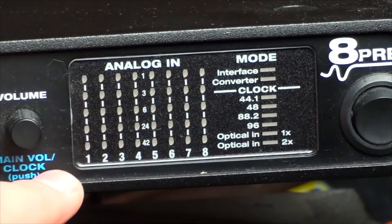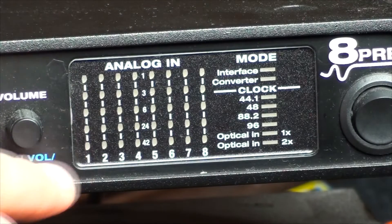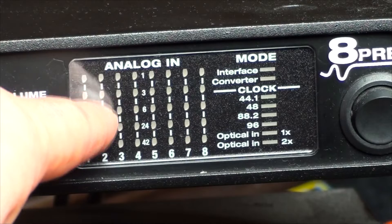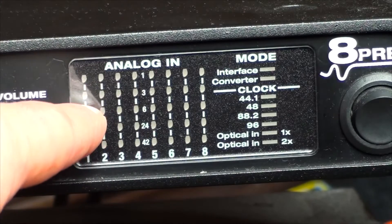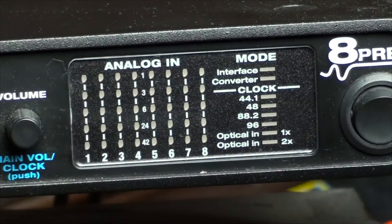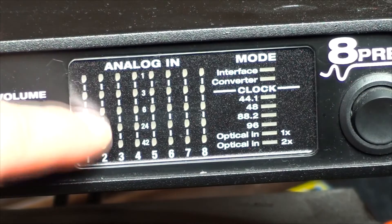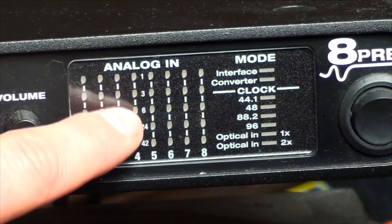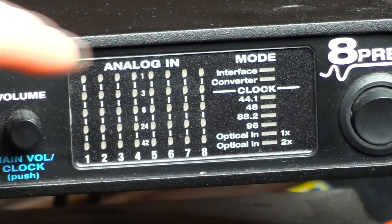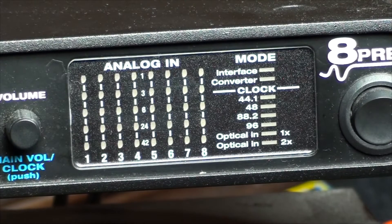On the display we have each of the tracks listed one through eight with input volume, so you can use it as a quick reference to see how strong or weak your signal is. I usually like to get it up to about midway — that makes sure you don't have too little or too much. You can get away with the next level up but you're borderline clipping when it hits the top, which goes red. It goes red, yellow, and green, so keep it in the green.